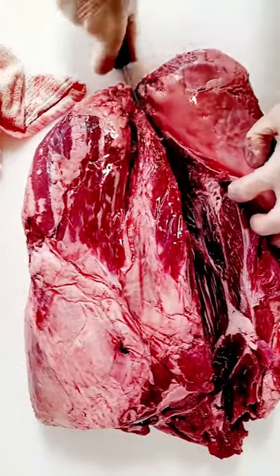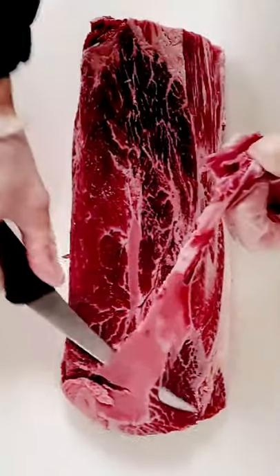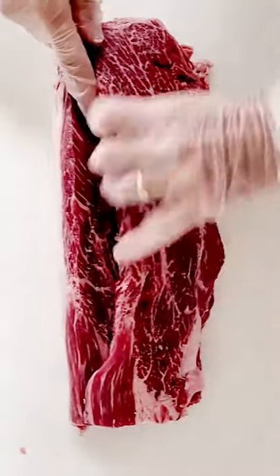The cross rib on the front of it is a flat iron, which is amazing for barbecuing. Unfortunately, if you're doing it yourself, it does take skill — it needs to be seamed out and there's a lot of gristle to remove.